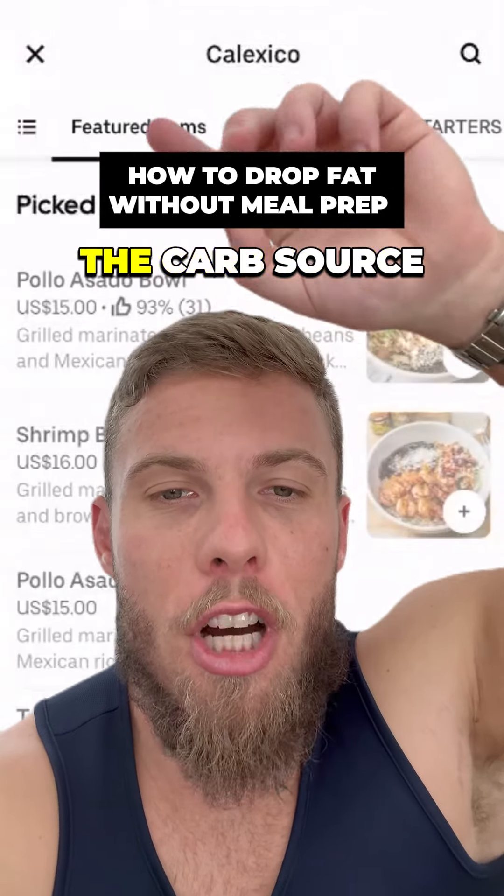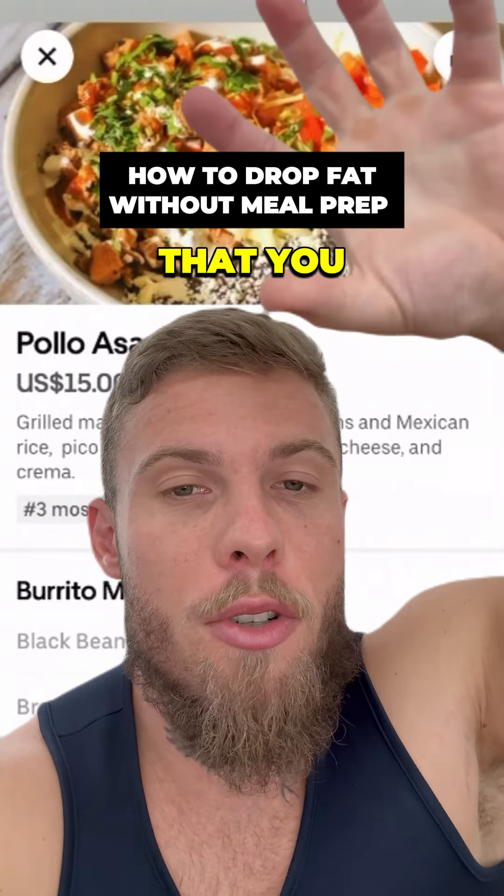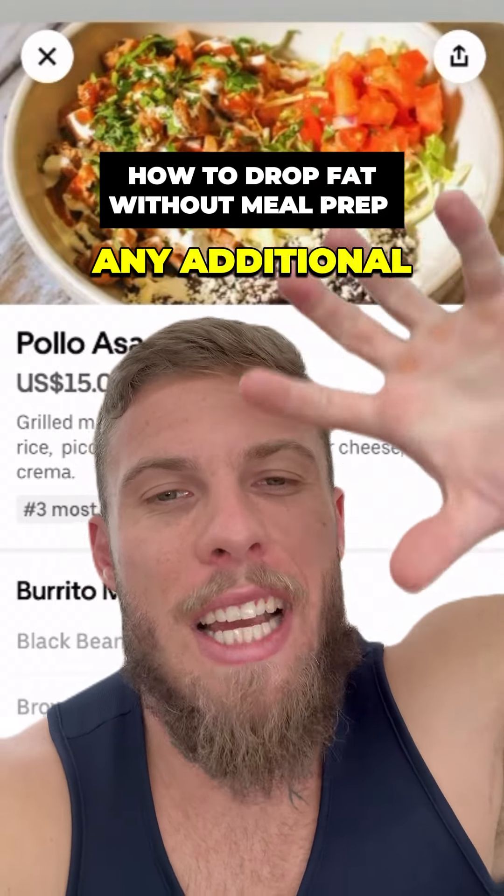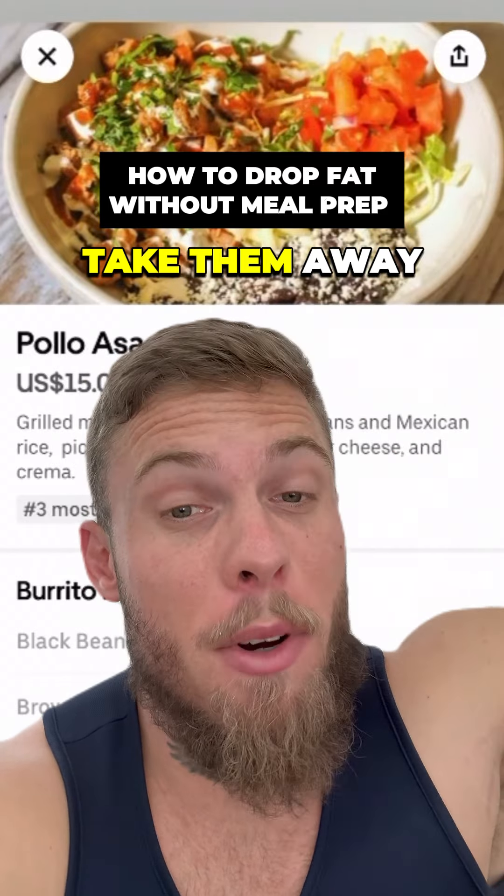Once you use the pictures to find the protein source, the carb source, and the veggie, make sure you order it with the guac on the side, the cheese on the side, the olives on the side — any additional extras that could have calories, take them away from the food.